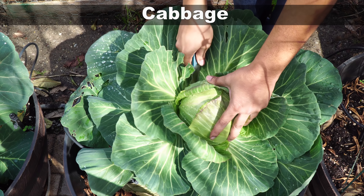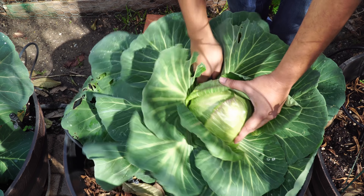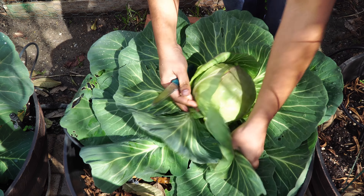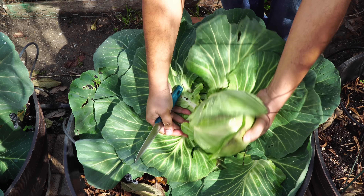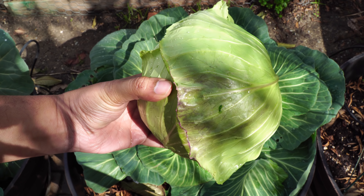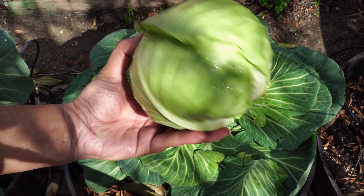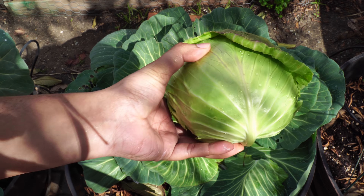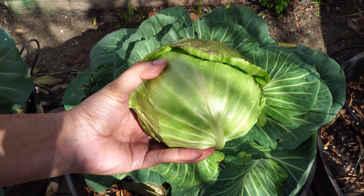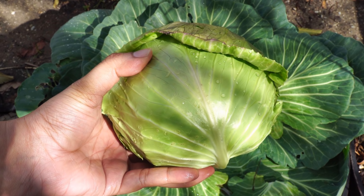Moving on to cabbage, we harvested cabbages from our containers — beautiful looking cabbage. The weather has been cold and rainy, so there were no insects or holes in the cabbage. It's a beautiful looking cabbage head and very easy to grow in a container.